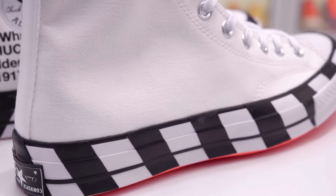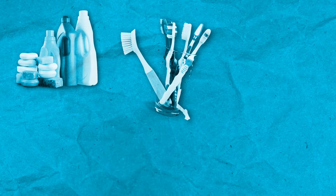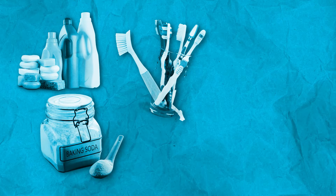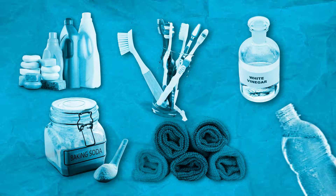Before diving into the cleaning process, gather the following supplies: mild detergent or soap, a toothbrush or soft bristled brush, baking soda, white vinegar, a soft cloth, and cold water.